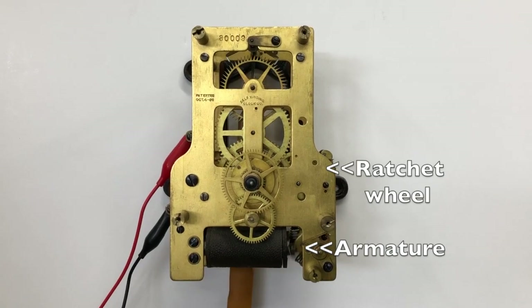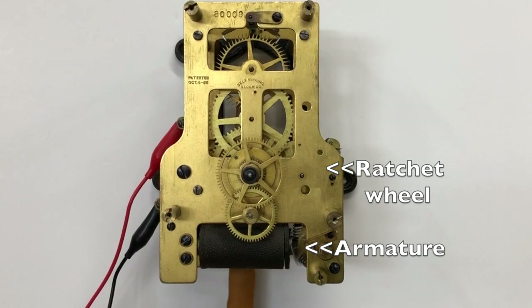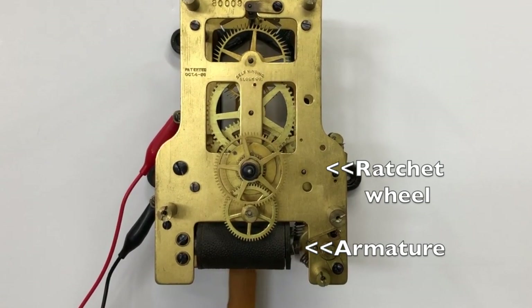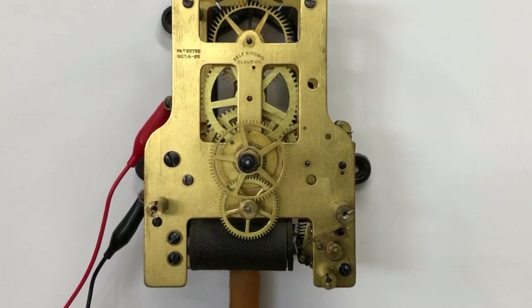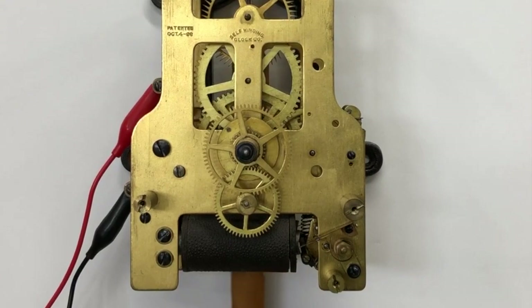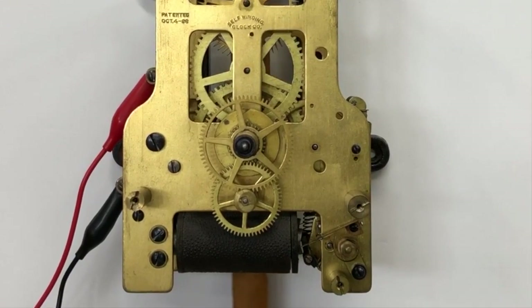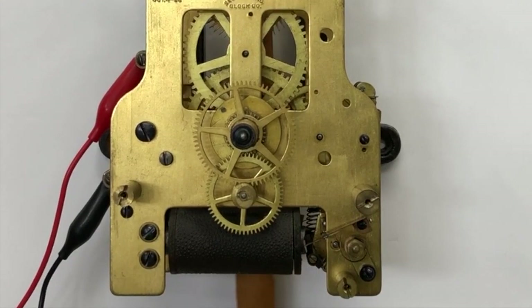It takes from 10 to 20 seconds to rewind the mainspring. The motor runs on 3 volts DC. Two D-cell batteries will run these clocks for about one year. These movements, as the company name implies, are self-winding — no need for anyone to be responsible for regularly winding these clocks.